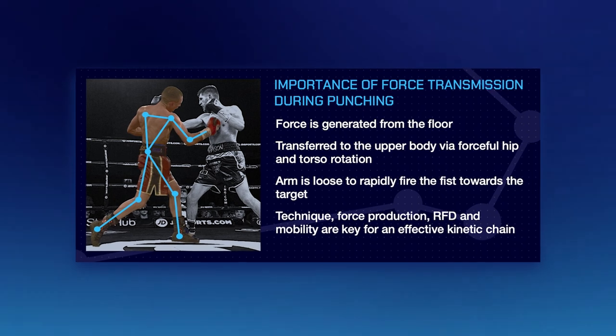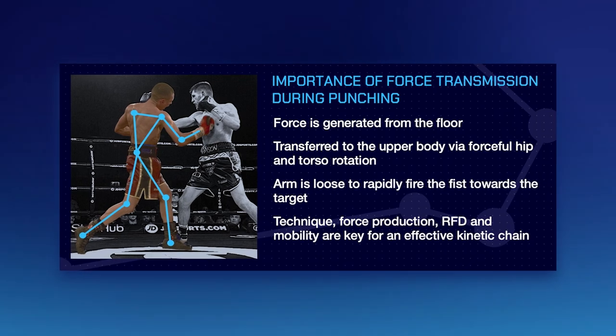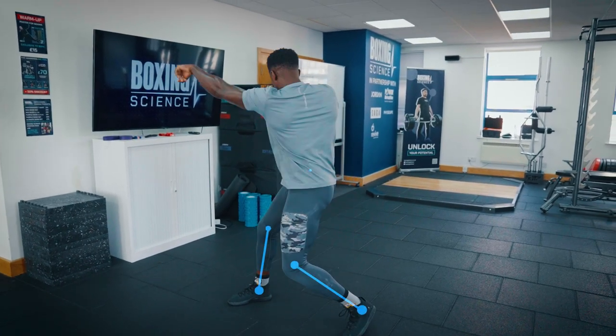Kinetic chain sequencing is a term given to force transmission — this is how much force you can transfer through the different segments of the body all working in sync to produce fast and forceful actions. This is really important in a range of different sports, but in particular boxing.